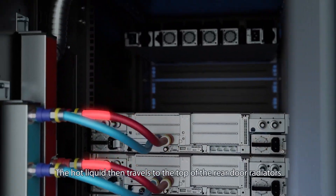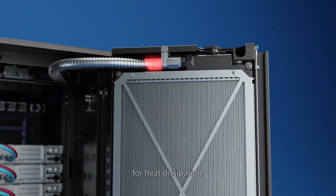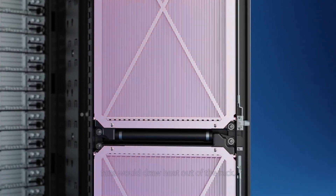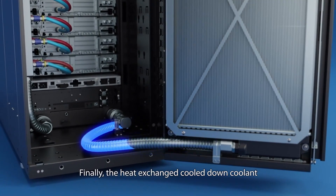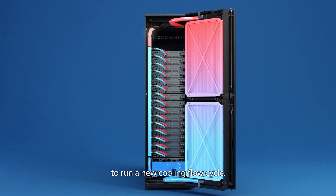The hot liquid then travels to the top of the rear door radiators for heat dissipation. During the process, fans draw heat out of the rack. Finally, the heat-exchanged, cooled-down coolant enters back into the CDU to run a new cooling flow cycle.